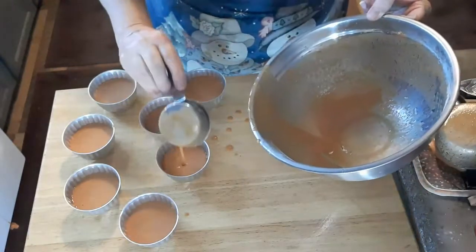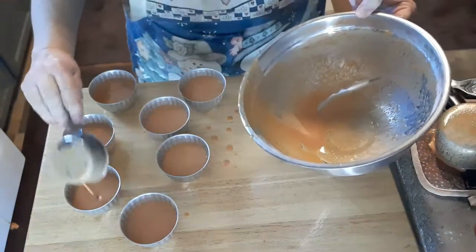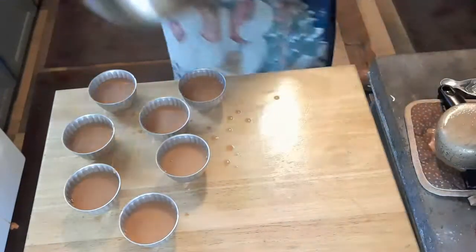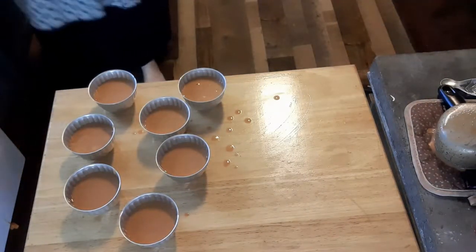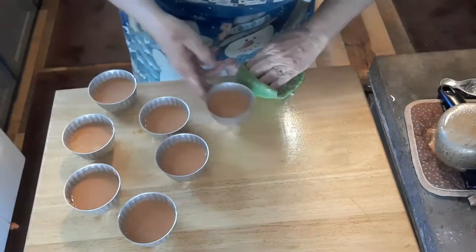I'm going to just equal these up, and we should be good to go. There we go on this, and I'll put these in the oven.